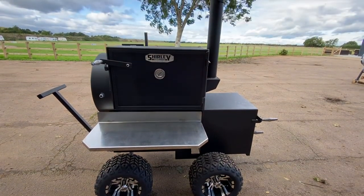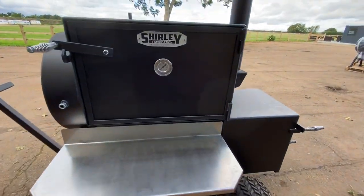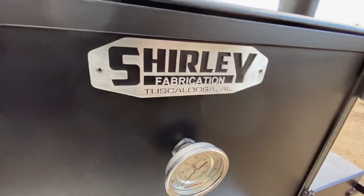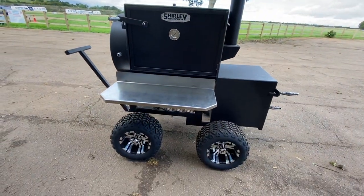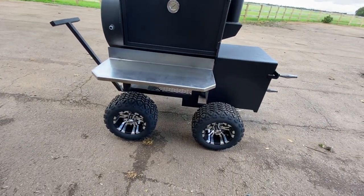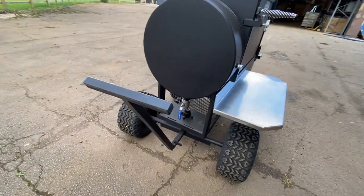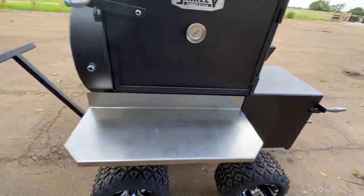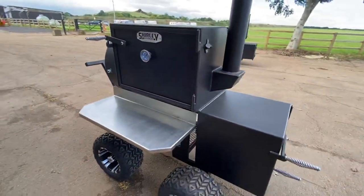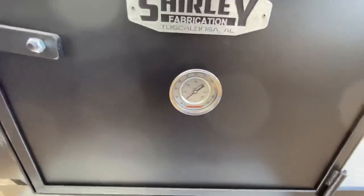We've finally landed at Brosman BBQ — here's the Shirley Fabrication patio model, the Summit House. It's got a stainless front shelf, upgraded wheels with steering, and it pulls around pretty easy. It's also got a bottle opener and a River Country gauge on it.